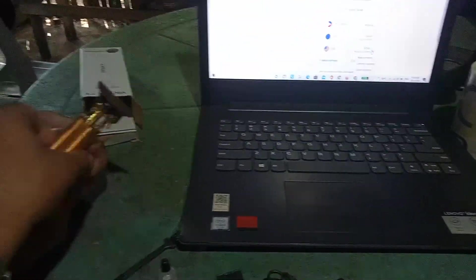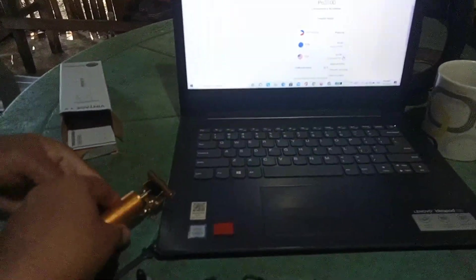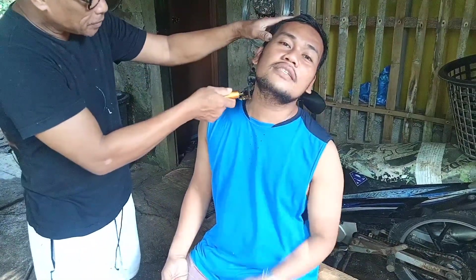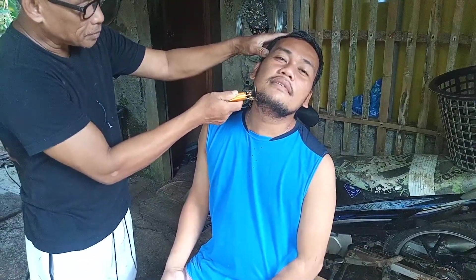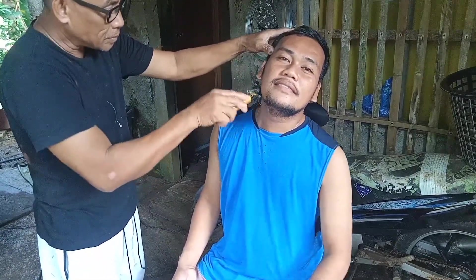So let's test it out, guys. This is our portable wireless razor for the amount of 269 pesos from Lazada. Okay, let's try it on our mustache. So there it is — it's pretty okay.